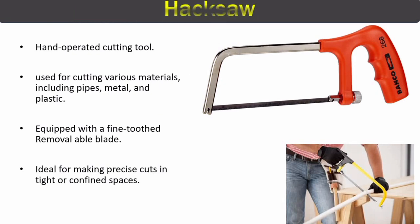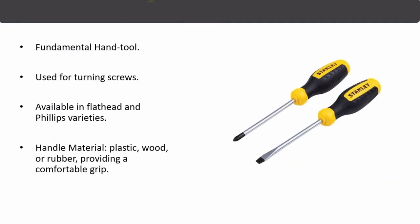The next piping tool is the hacksaw, used to cut pipes of different materials including metal and plastic. It has a handle, a frame, and a removable fine-tooth blade. The hacksaw is ideal for making precise cuts in tight or confined spaces.